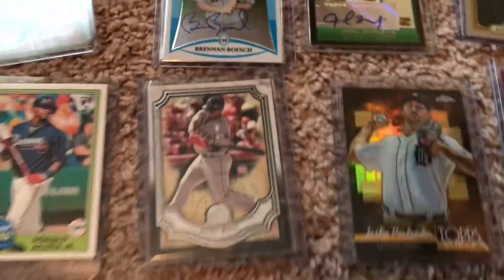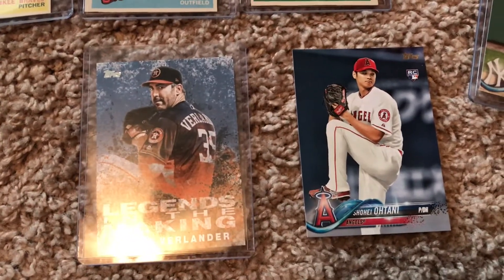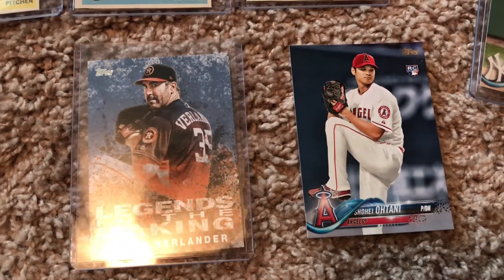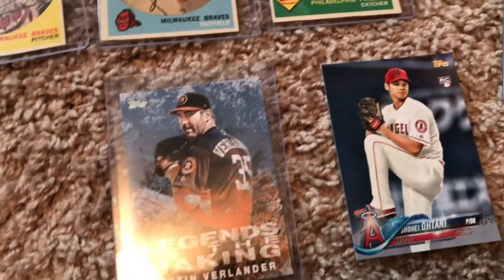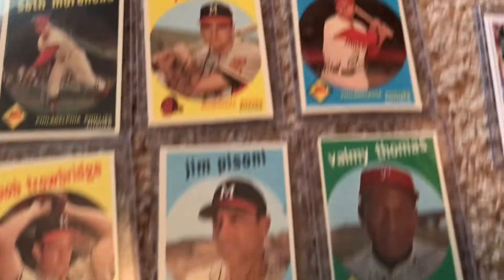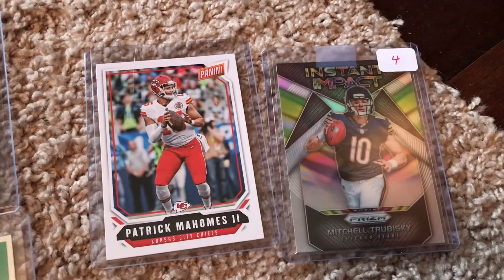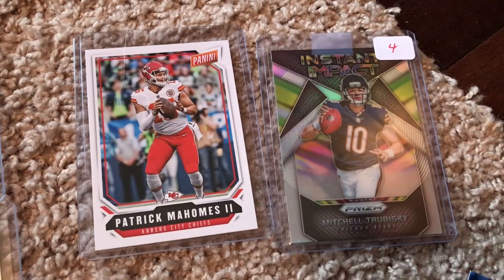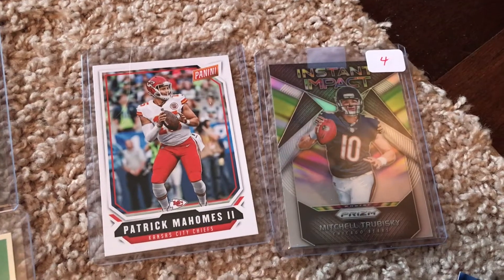As I was digging through some cards to fill in some sets, this Ohtani popped up. I only had the one that was in my set, so I grabbed it for a PC. Then another Verlander. And there were a few football cards — if you guys watch my football video, these are the two guys I was chasing. I believe Turvinsky is a rookie and Mahomes is second year, but these guys are not bad prospects coming into the NFL.